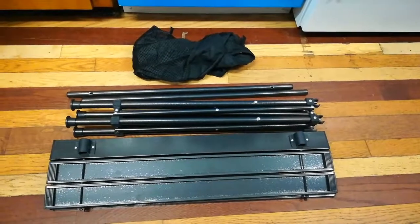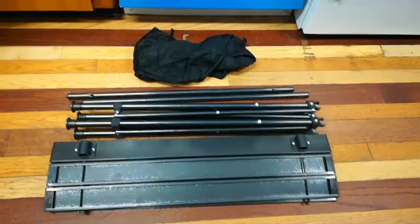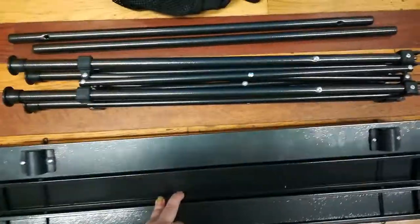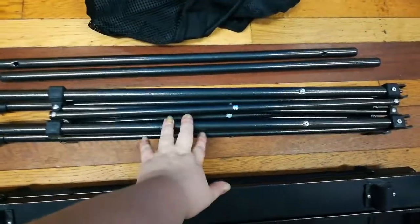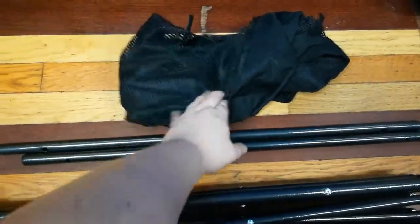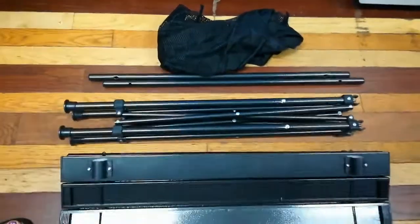Hey everyone, today I'm here to do a video of this camping table. Here it comes — this is the top, these are the legs, these are the metal poles, and this is the mesh storage bag.